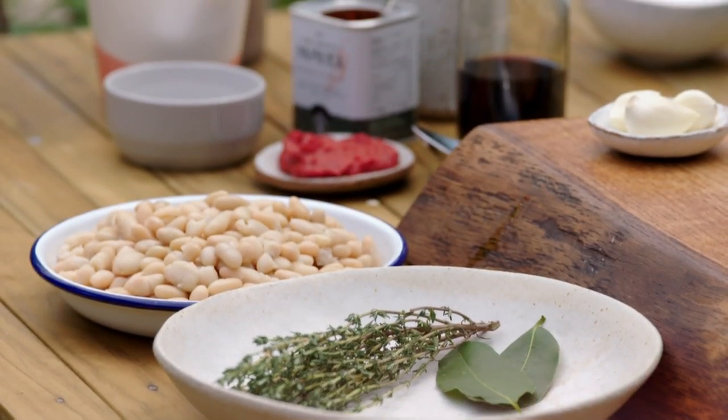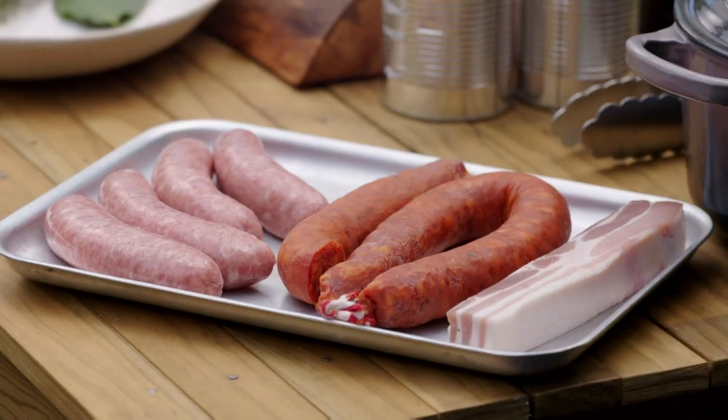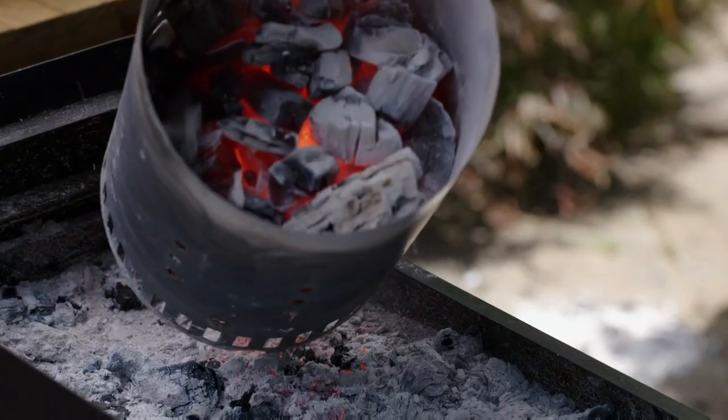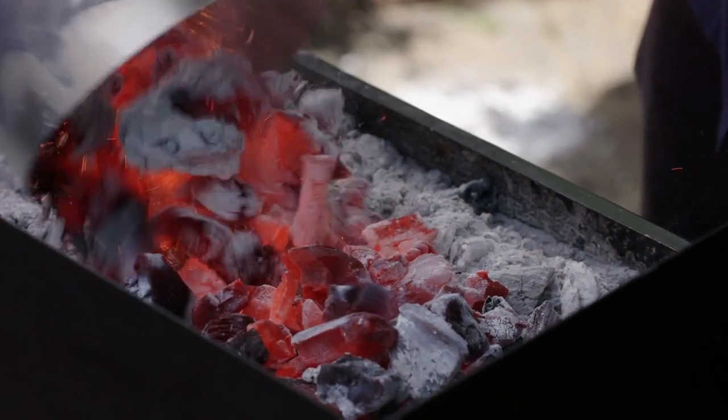Even if you're not the biggest fan of camping, some of the food you associate with campfires is absolutely stunning. I'm going to be cooking one of those campfire favourites - it's a sausage and bean stew, made with thick butcher's sausages, chorizo, bacon and white beans. I'll be cooking this rustic stew on my version of the campfire: a charcoal barbecue.